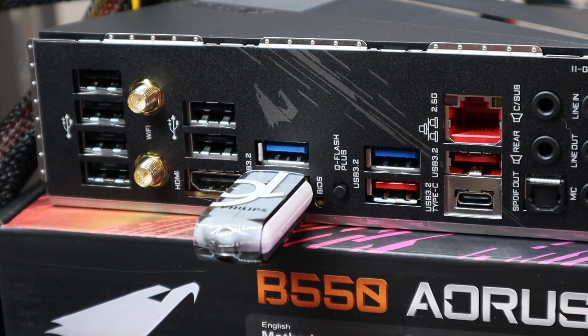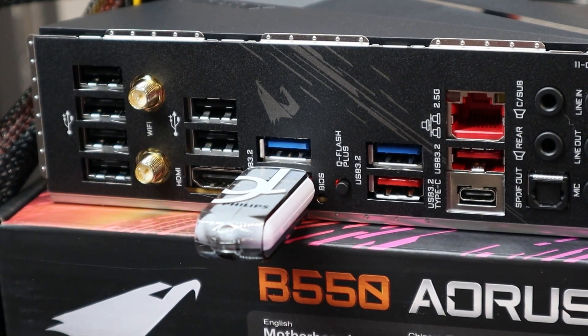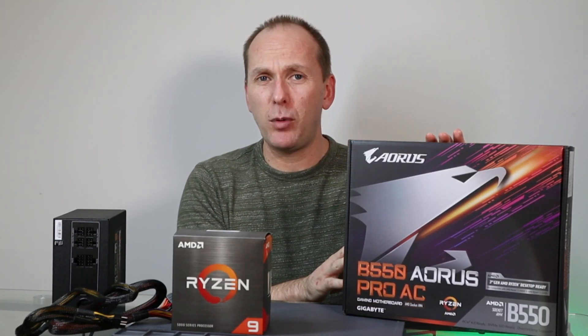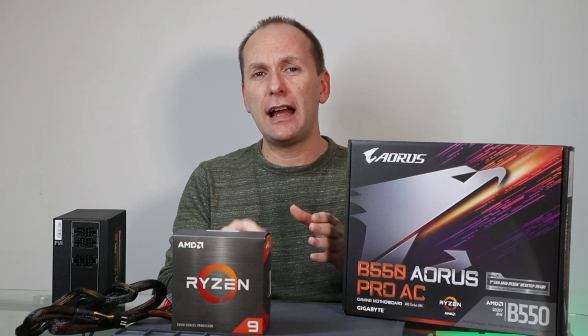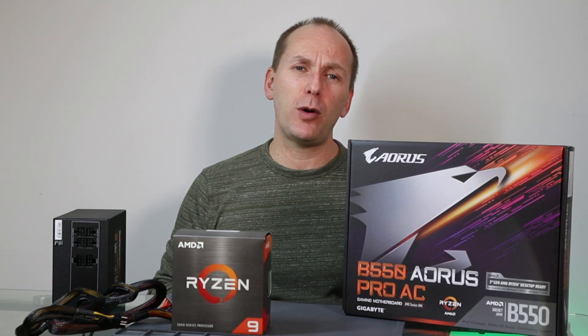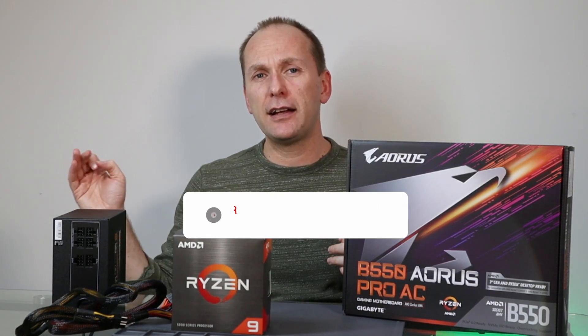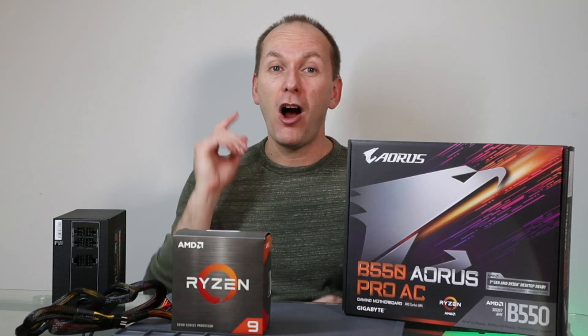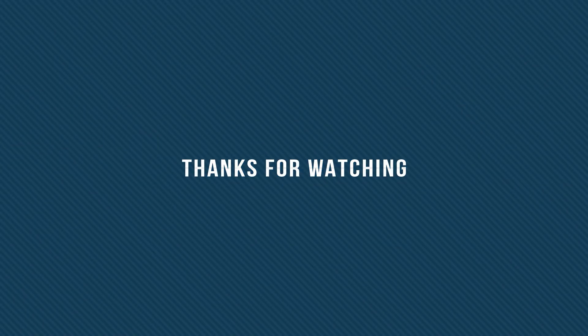This takes anywhere from three to five minutes and the board may power on and power back off a couple of times — just let it do its thing until it's absolutely finished. That's how you take a motherboard with BIOS Flashback or Q-Flash and flash it without the CPU using just a USB thumb drive and your power supply. If you got value out of this video, remember to like it, subscribe, and click the bell icon to be notified when new content goes live. Thank you very much and I'll catch you on the next one.